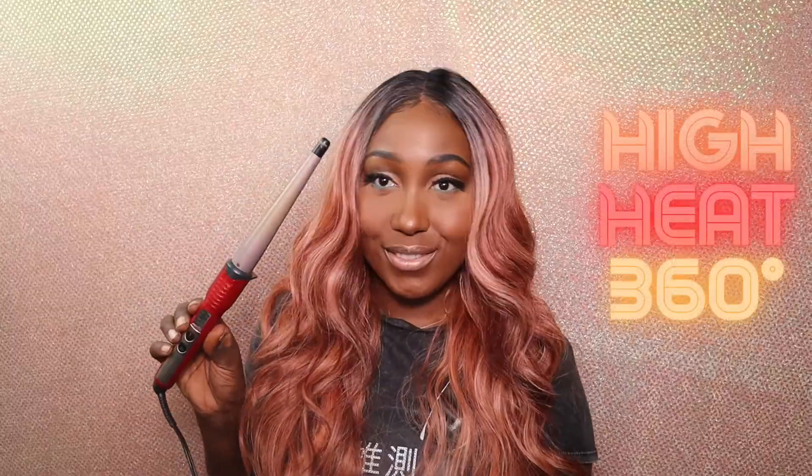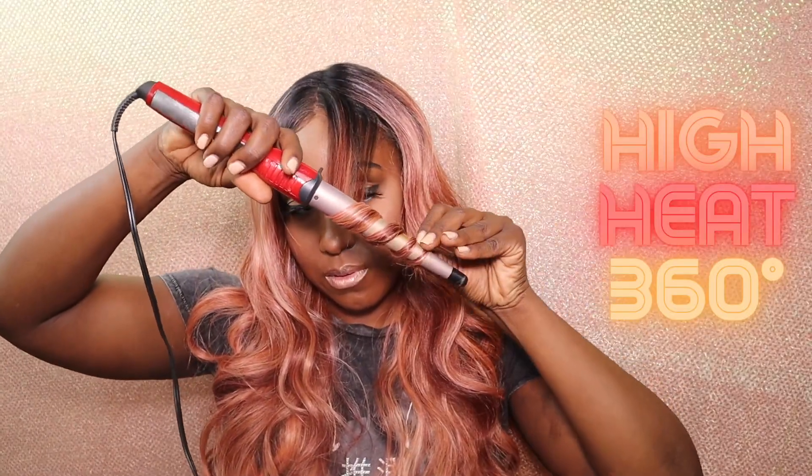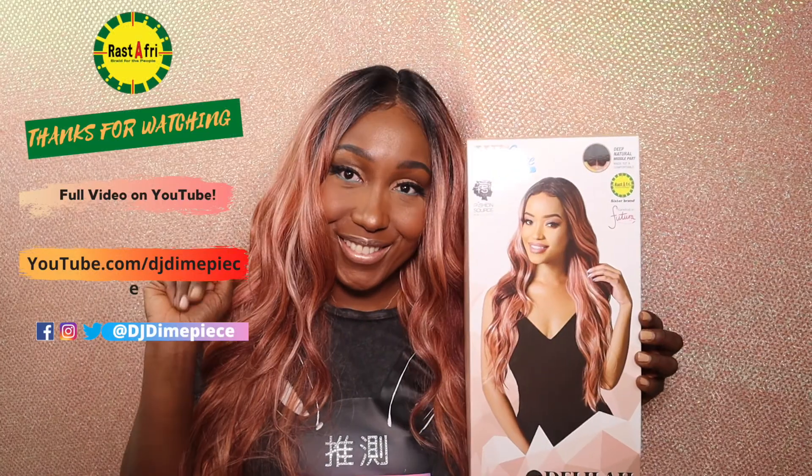We're going to put some more curls in it. As mentioned, this texture is curling iron safe — it can take up to 360 degrees of heat. New hair, new year — who is this?! You are ready to go! The HDL Delilah is available at your local beauty supply store like Fashion Source Wig Collection. Thank you so much for watching, don't forget to like, comment, and subscribe, and happy new year!